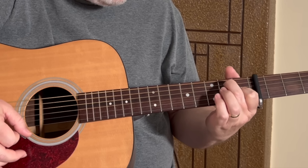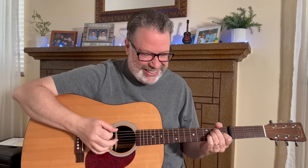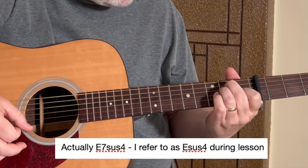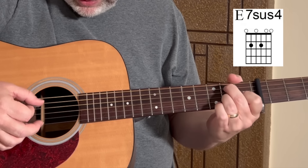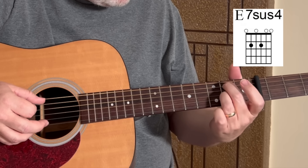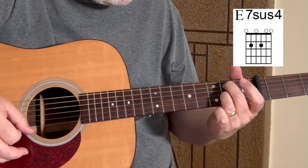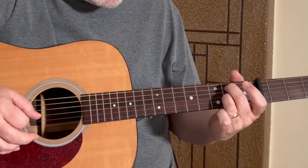Then there is an E suspended 4 chord. Think of that as you have an E shape but you're going to lift up your ring finger and move it down one string to the 3rd string. So this E sus 4 chord is basically open strings except for the 2nd fret — middle finger on the 2nd fret of the 5th string and ring finger on the 2nd fret of the 3rd string.